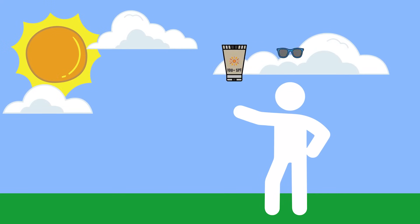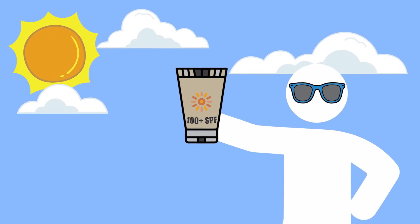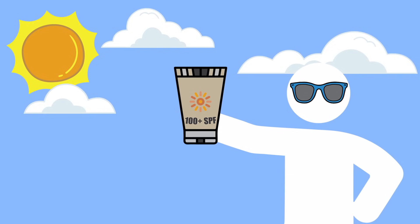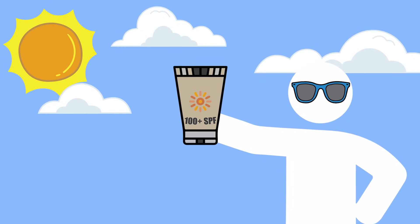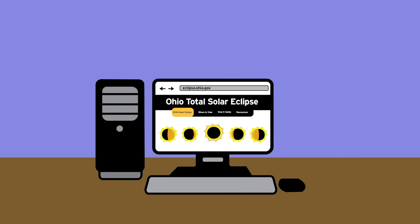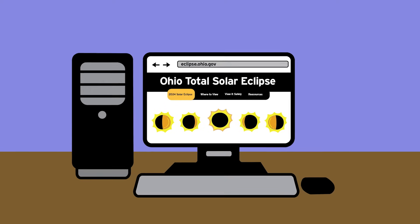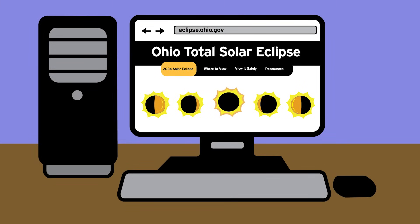Just as we want a high SPF to protect our skin, the higher the rating — or how much light the solar filters are blocking — is necessary to also protect our eyes. So we want those much, much darker eclipse glasses than just regular sunglasses. You can go to a website like eclipse.ohio.gov and they'll have a list of reputable dealers and places where you can go to make sure that your eclipse glasses are safe for use.